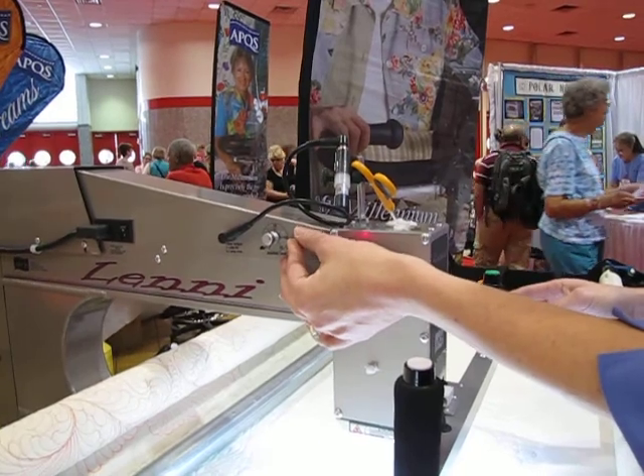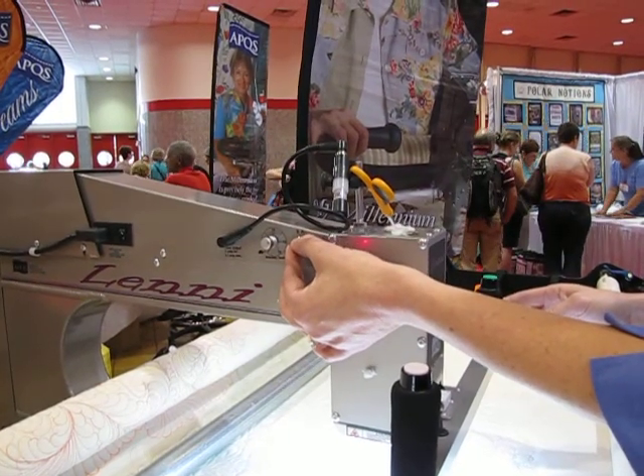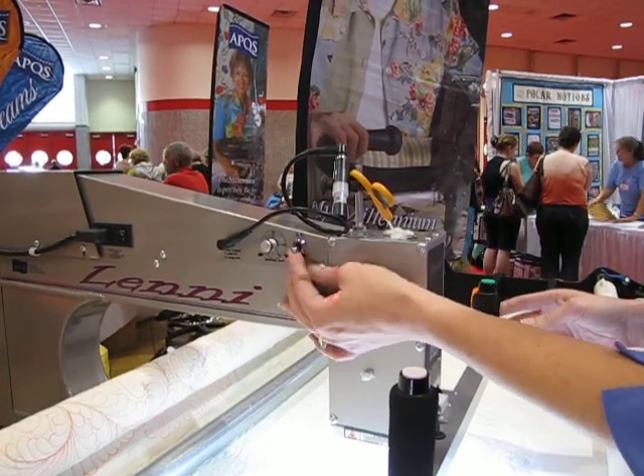If I don't want to be in stitch regulation I can just turn it back off and be in manual mode, but for right now we're going to be in stitch regulation.